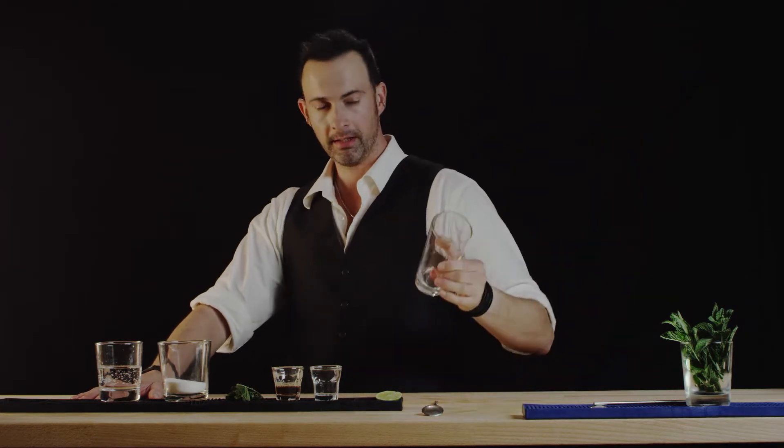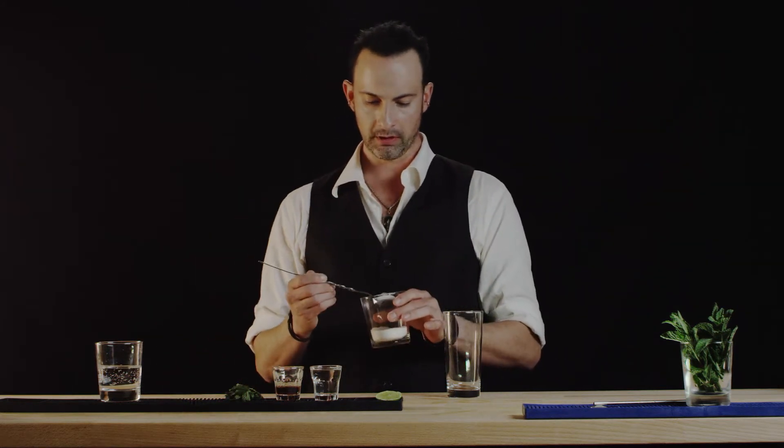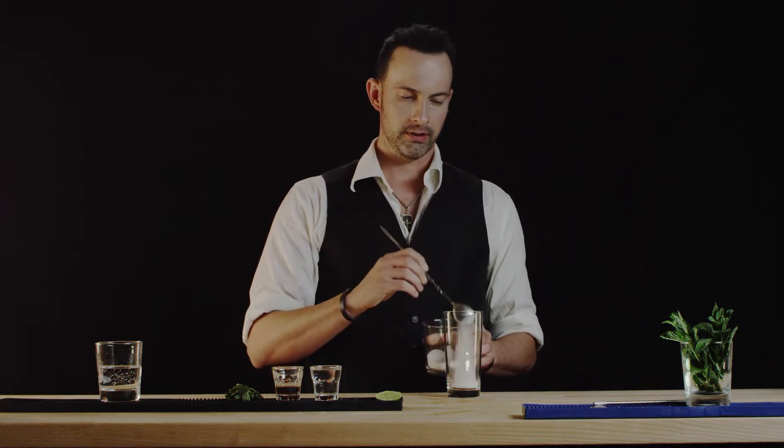First, we'll take our zombie glass, also known as a Collins glass, and we're gonna put two scoops of sugar in here. You can also use sugar cubes if you like, but we're just gonna do two scoops here.